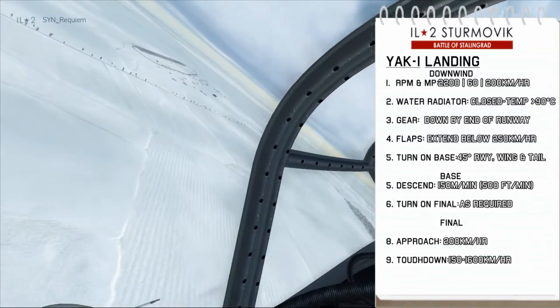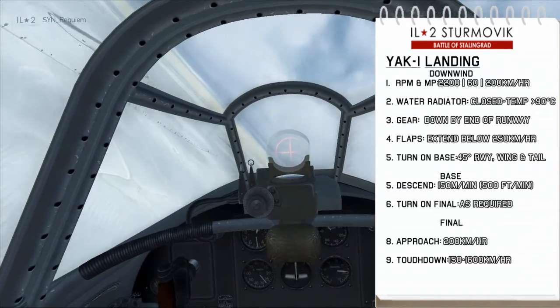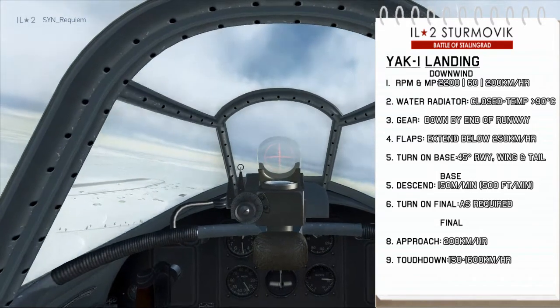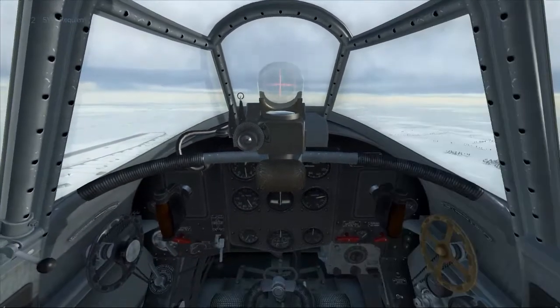We turn on base when the runway is 45 degrees between the wing and the tail. For this Yak approach, we're going to be using the military style base and final — so it's going to be one circular turn, continuous all the way until final approach. Then we'll roll out on final wings level at 1.5km from threshold.